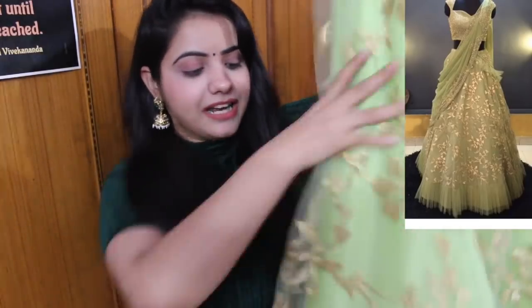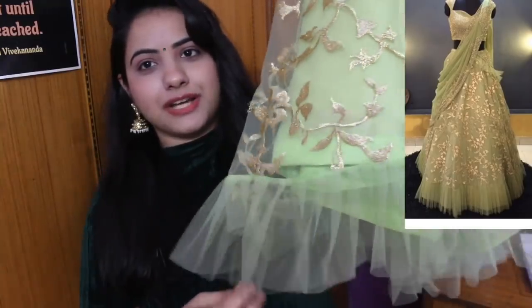This is satin lining. This looks like very beautiful frills. This is perfect for all the younger girls out there.